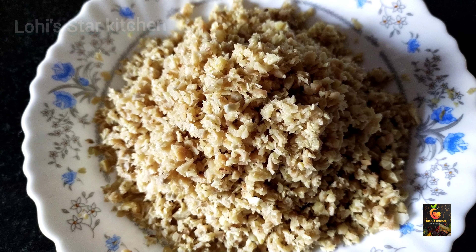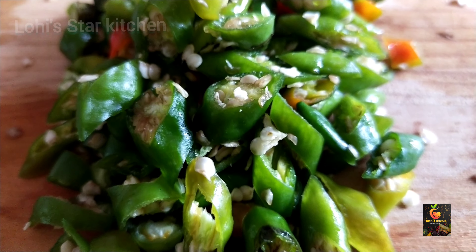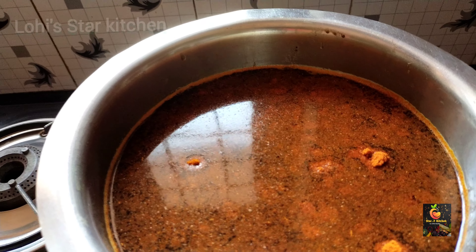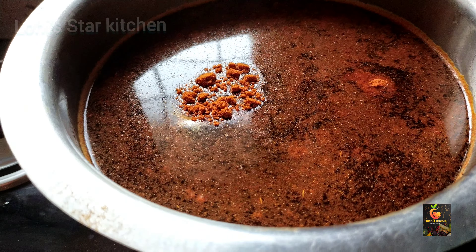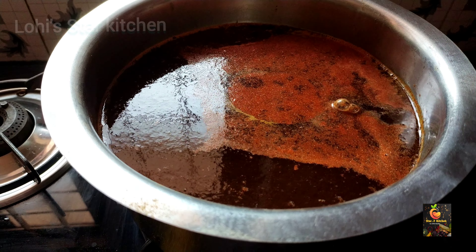I am ready for a puli. I will make it a small piece of puli. We will cook at 1.5 tsp of puli.